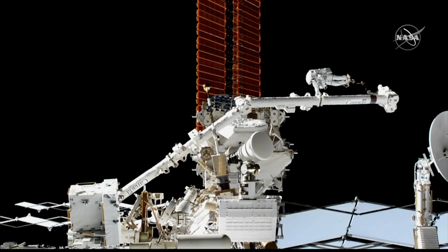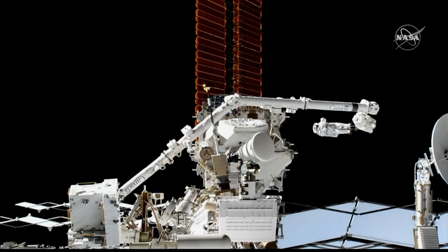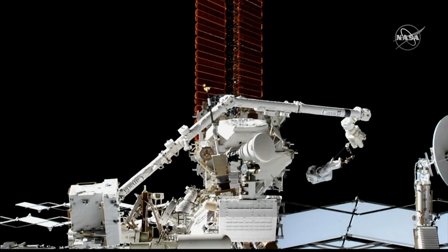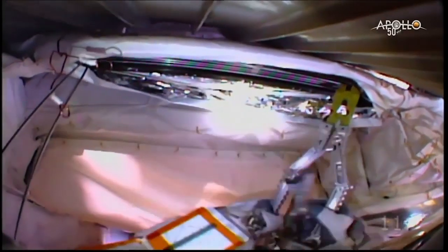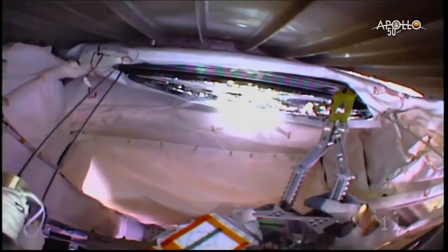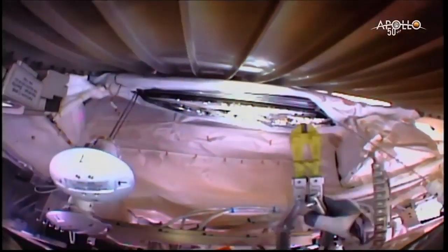Last Monday, astronauts Luca Parmitano and Drew Morgan completed the third of four planned spacewalks, or EVAs — extravehicular activities — to repair the Alpha Magnetic Spectrometer cosmic ray detector. During the first EVA back in mid-November, they removed covers from the AMS and prepared their work site. On the second EVA, they severed the pencil-sized carbon dioxide coolant lines with their rough cut tool, basically a fancy bolt cutter, rendering the $2 billion AMS unusable until the repairs are complete.